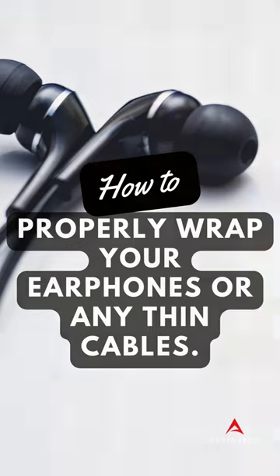Most of us wrap up our earphones in the worst possible way after use. We often end up tangling the cables. Sometimes, even tangle-free earphones get tangled up.